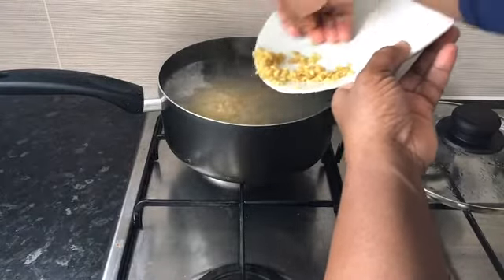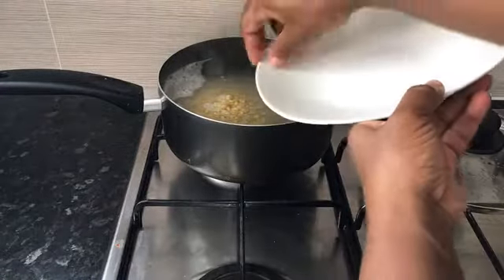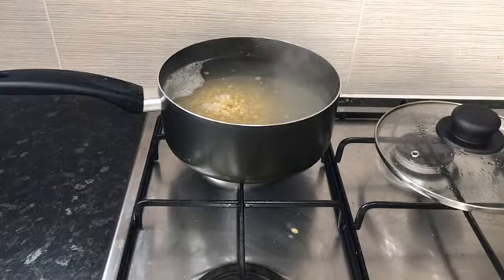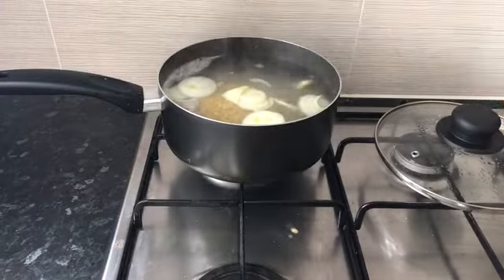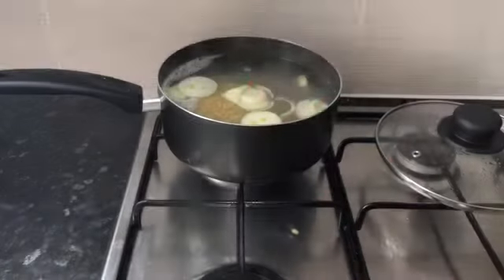Once it's been added, I flavor it — this is optional, you can decide not to — but I'll be flavoring it with some sliced onions. That's half a bowl of sliced onions, and I'll be adding some salt to taste.